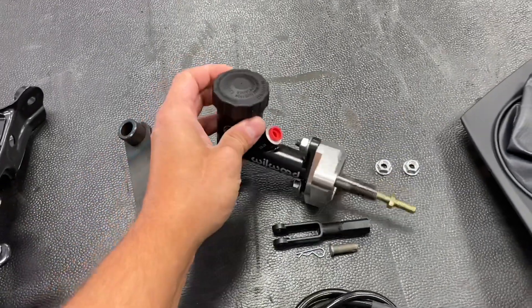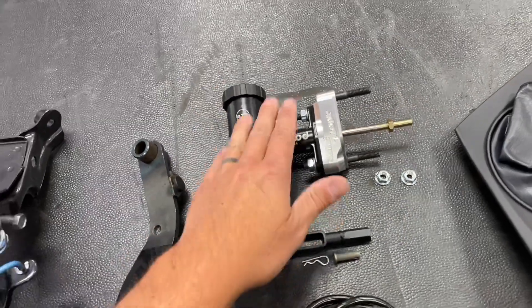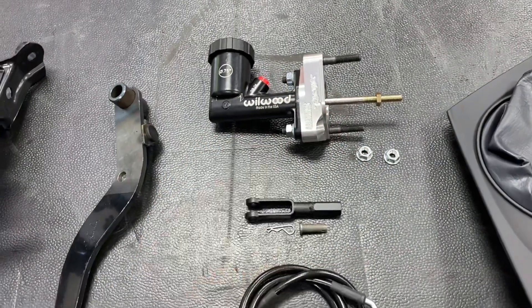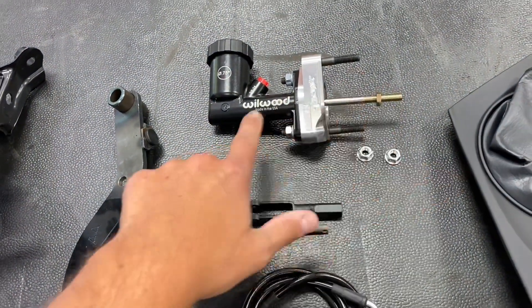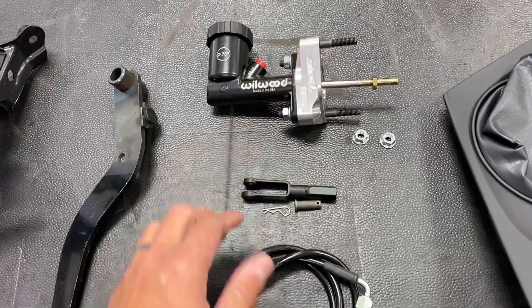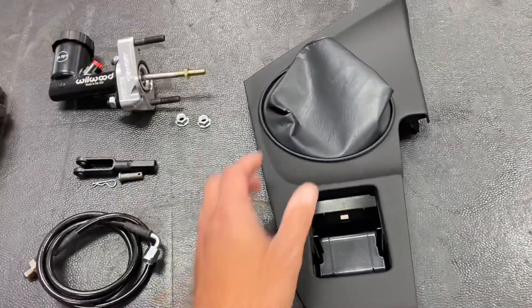This is specific to the right-hand drive cars, and it comes with an integrated reservoir with this Wilwood master. It's very compact and it fits in the right-hand drive car a lot better. It comes with all the hardware to install it. You have a clevis with a pin that will connect the pedal to the master. Then you have a right-hand drive-specific clutch line kit, and lastly the interior panel with the shift boot.